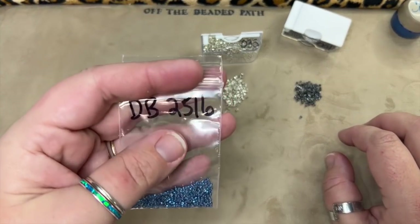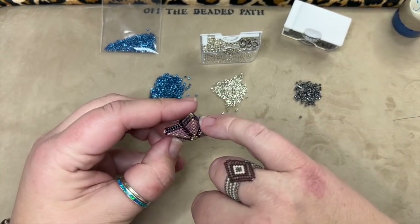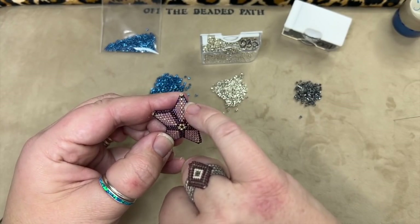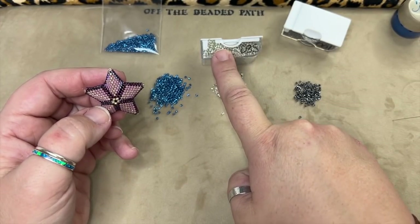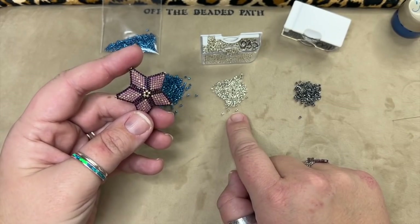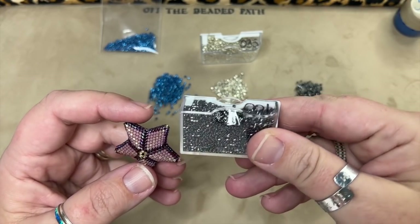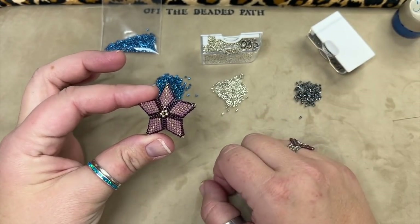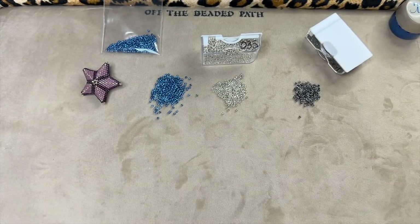For my main color I'm going to be using DB-2516 for the purple arms. For the matte lavender filler color I'm using DB-035, which is the galvanized silver. For the connection color so you can see it really well I'm going to be using DB-0001.